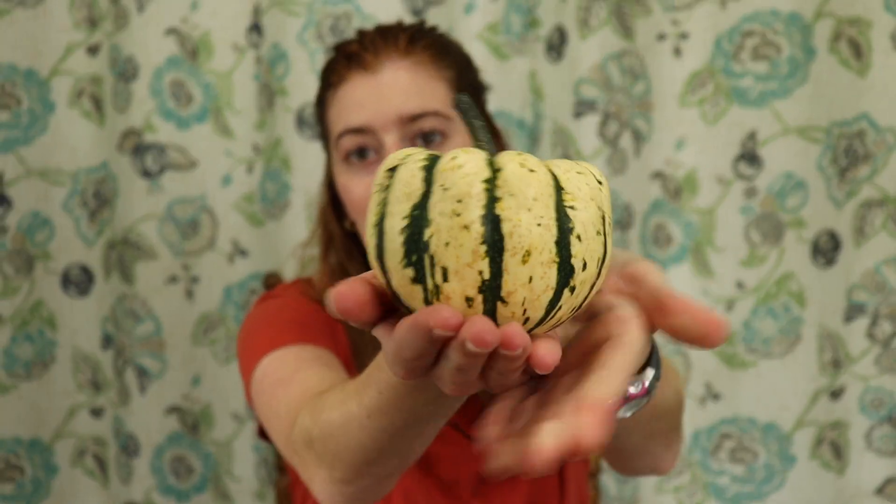It is officially fall and I could not be happier. The weather is getting nice and cool, we're getting closer to Christmas and of course it's the time of year for pumpkins. I planted with my family's help a little pumpkin patch of miniature pumpkins and it was a total disaster. This is the singular pumpkin that actually grew the way it was supposed to and got all the way big without getting destroyed by the squash bugs and vine borers. This is my singular pumpkin.